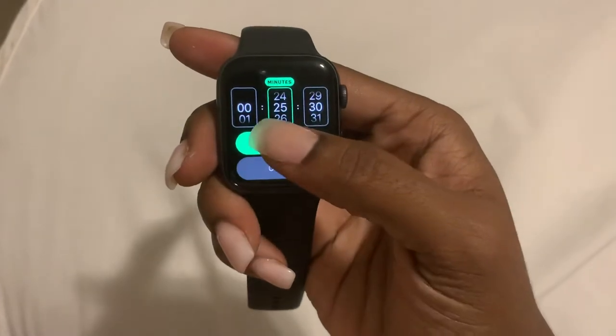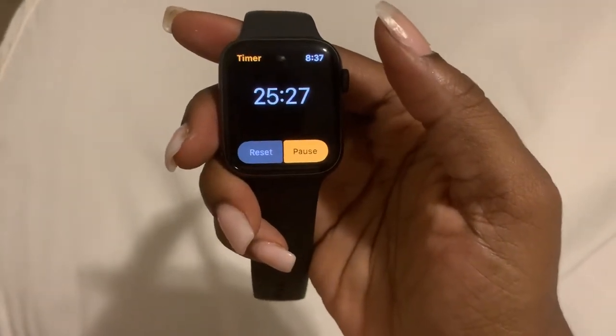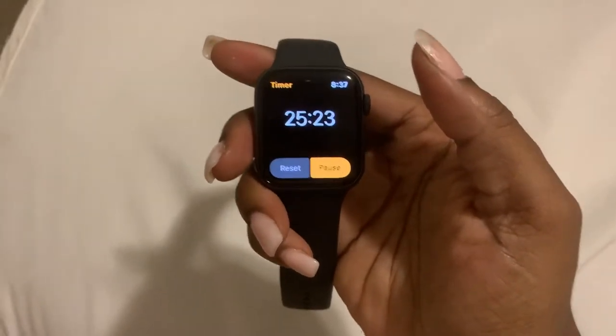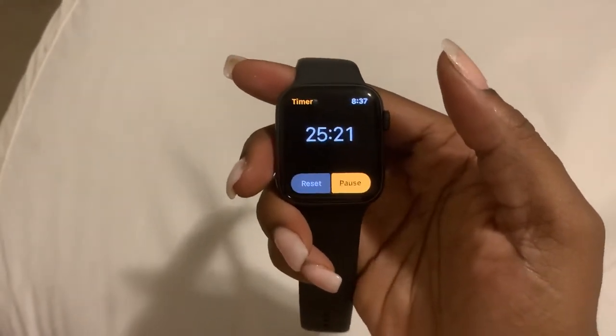And start — set it for 25 or 30 minutes, but you guys get the gist. And that is how you do it. Hope this helps!